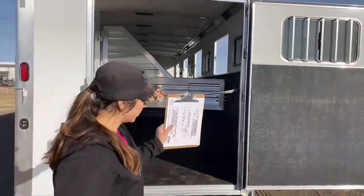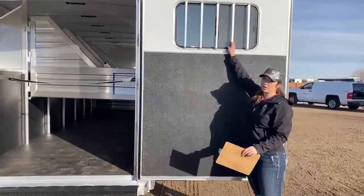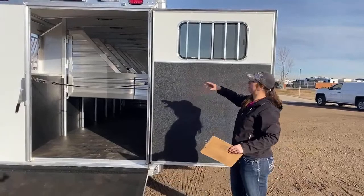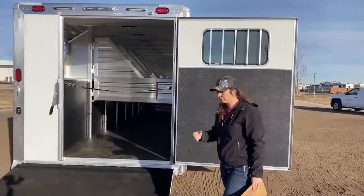On this back door, you do have this big bus window that slides open. That way, get all your windows open, get that back window open, and you get that airflow circulating all the way around for those horses.